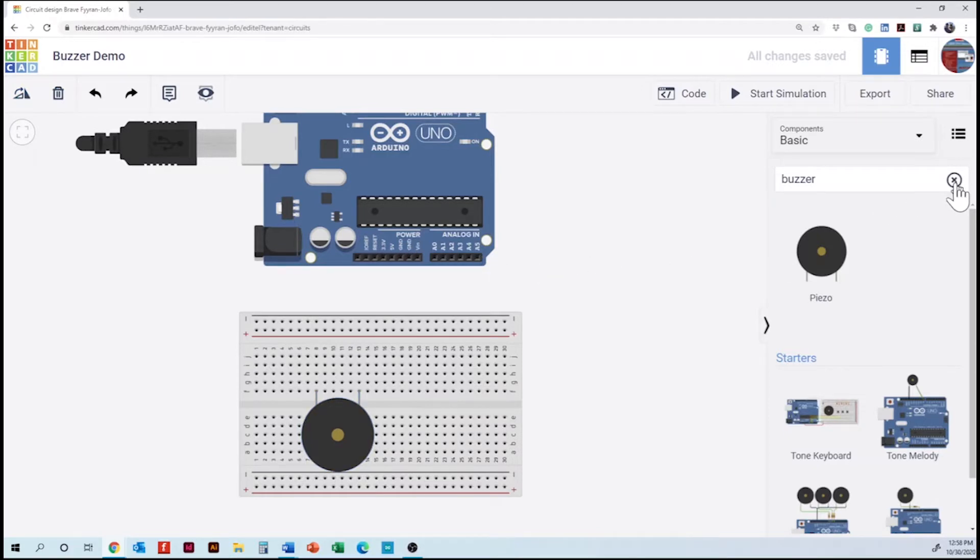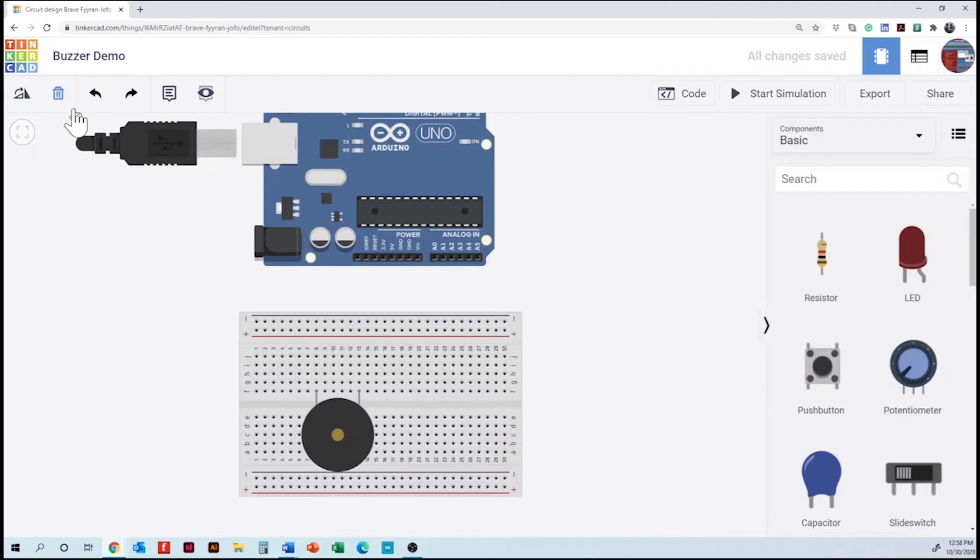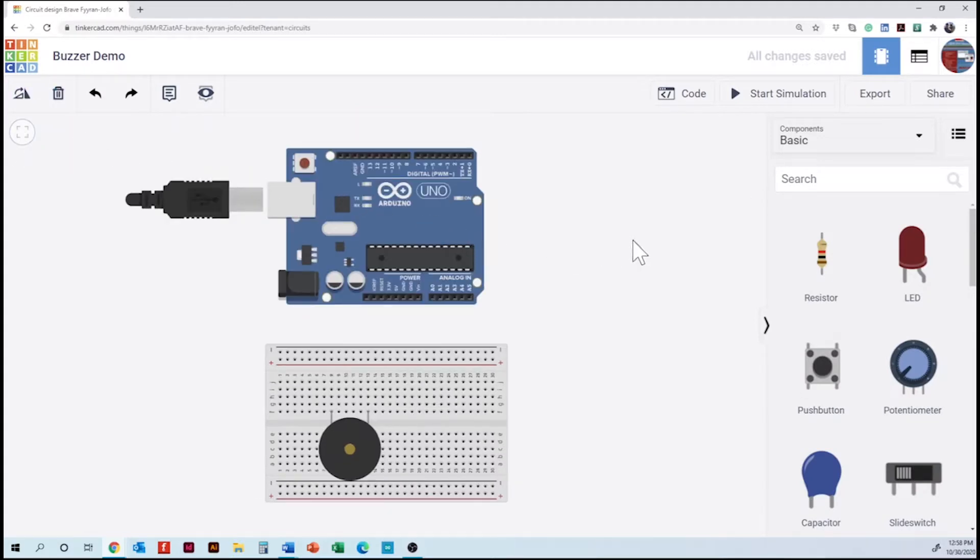Now we are going to check the connections of our buzzer because it has polarity. On the left we have the negative side. Negative is going to be ground, or the blue section of our breadboard. We are going to draw a cable. Since we have only one ground, we can do this directly into the microcontroller.